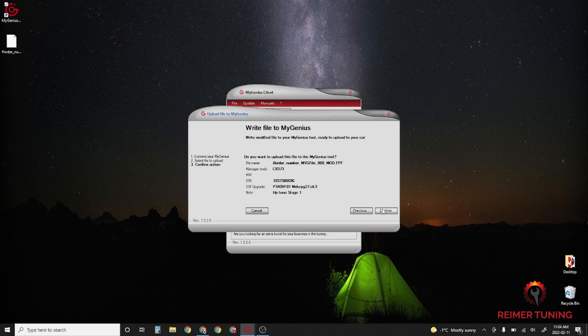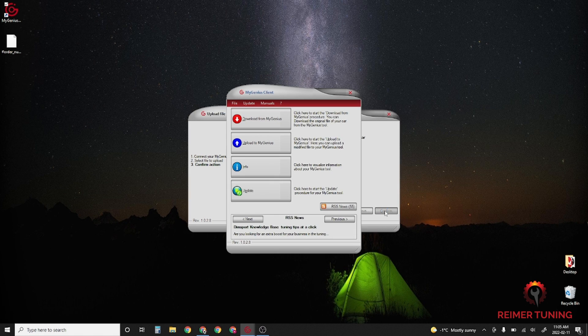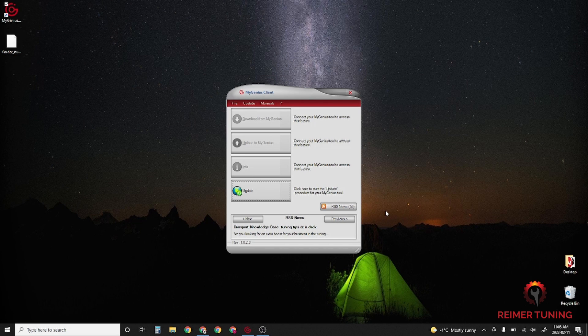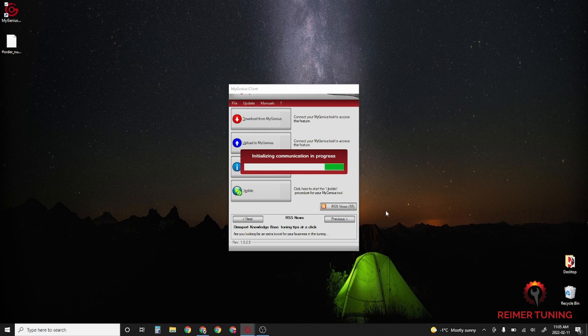Click Next and it'll give you all the details of the modified file, then click Confirm. It'll say the procedure has been completed successfully — click Close. Now you're ready to take the Re-Flash Master back out to your piece of equipment, plug it into the diagnostic port, and write the file onto the ECM.